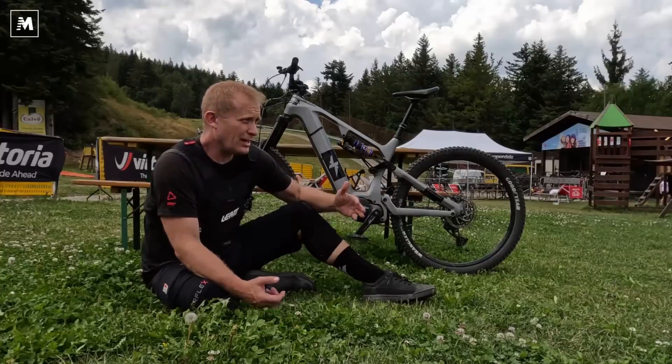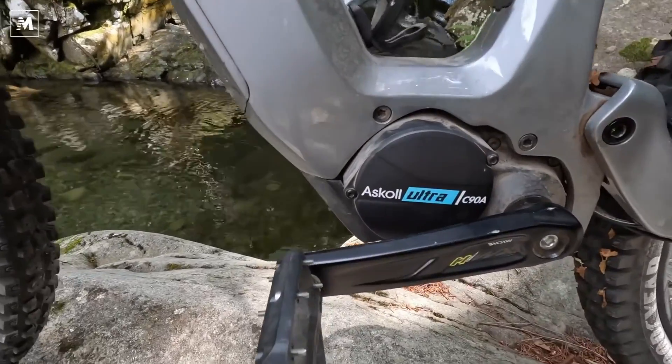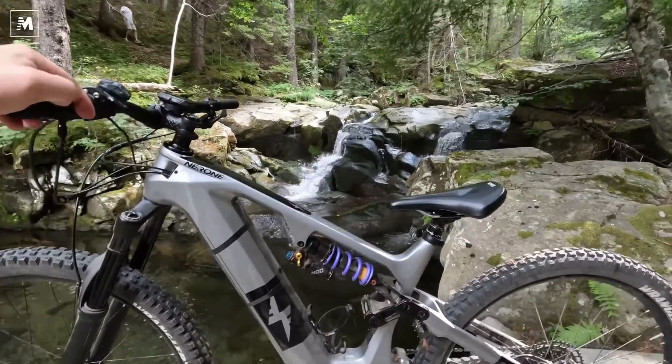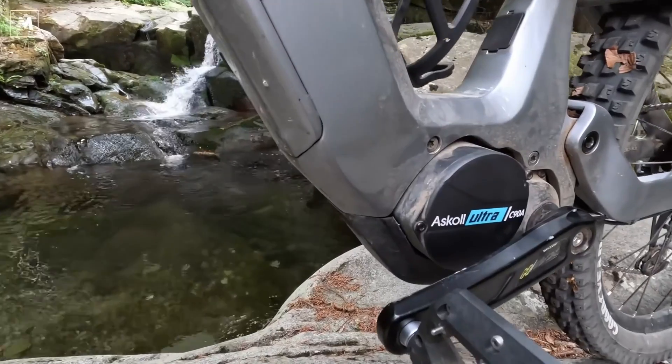It is a motor for electric bikes, specifically for e-mountain bikes, designed by the Italian company ASKOL. They mounted it on these bikes here, the Foccherini. They sent me, in first exclusivity, to try it out.